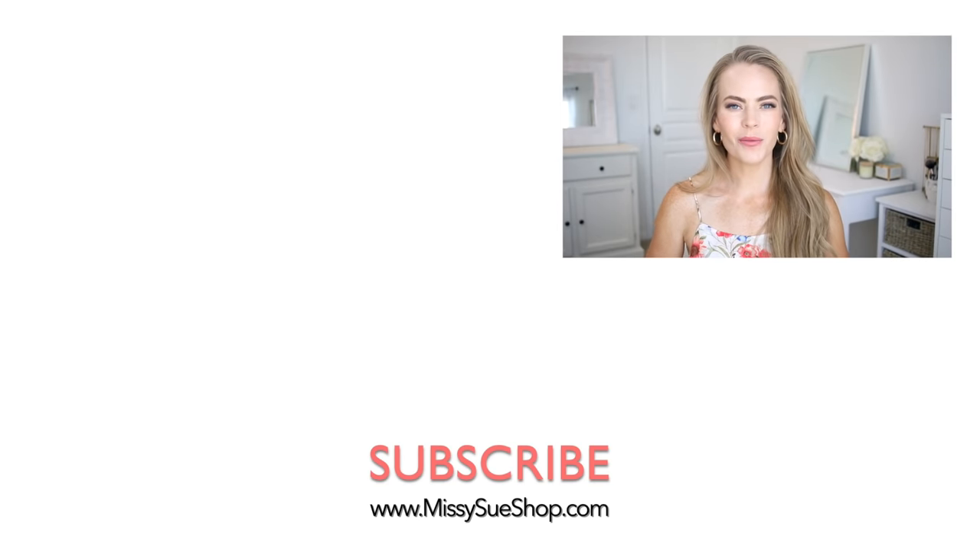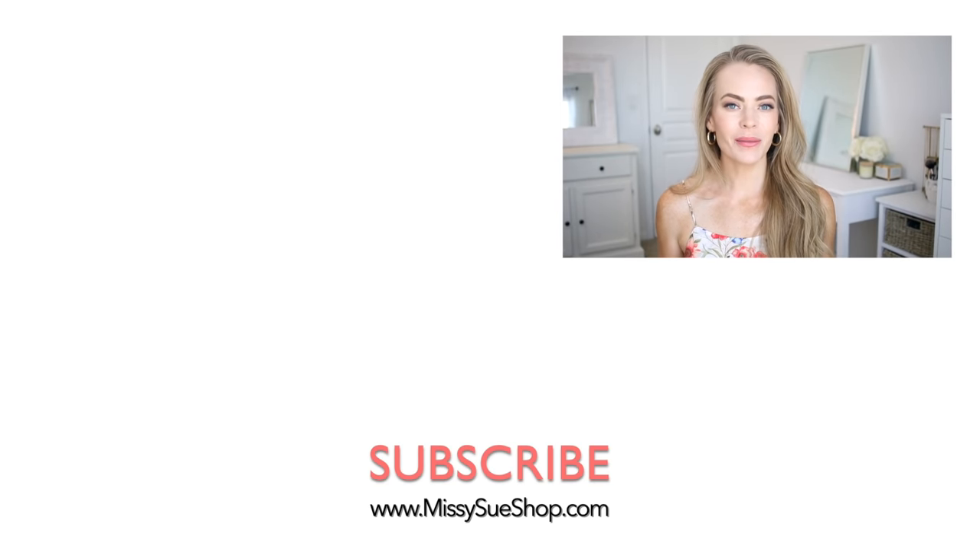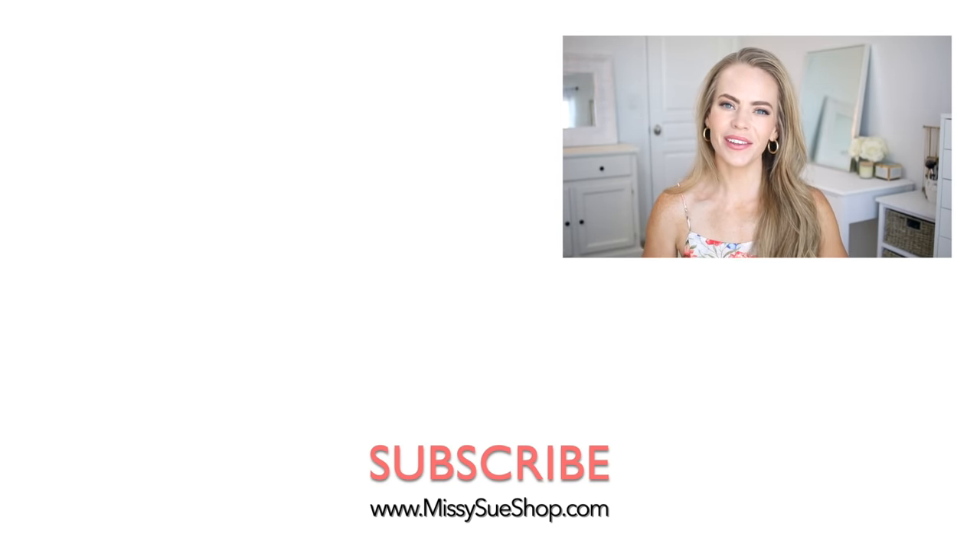Thank you so much for watching. I hope you enjoyed today's video. Be sure to let me know in the comment section which of the three hairstyles was your favorite. If you haven't subscribed already, make sure to subscribe and click that notification bell so you never miss any future videos. I will see you next time.